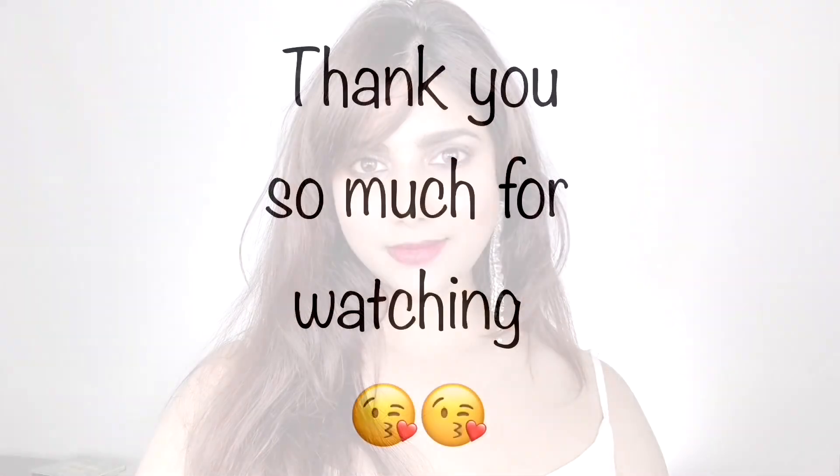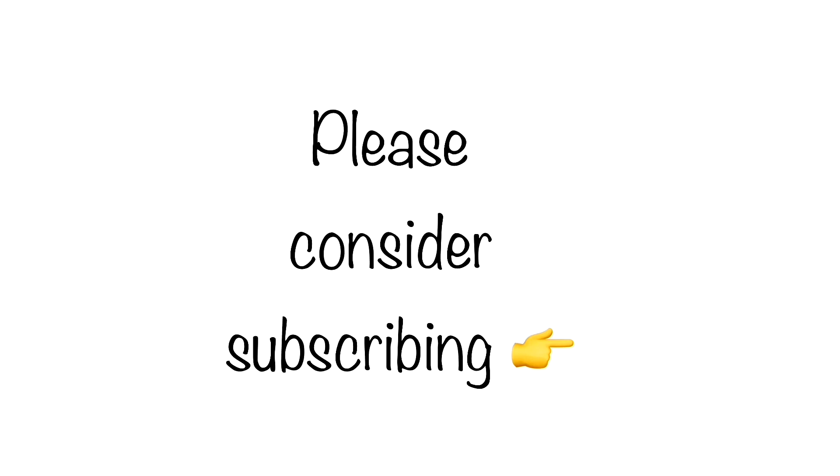Thank you so much everyone for watching. I hope you really enjoyed my video. Please make sure you subscribe and turn on the notification bell to be notified every time I post a new video — the button is right here on screen. Also like this video if you enjoyed it, and I'll see you guys very soon in my next one. Bye!